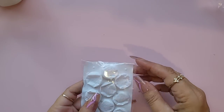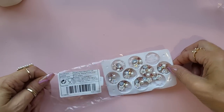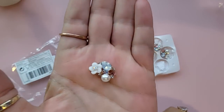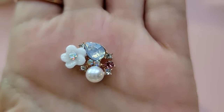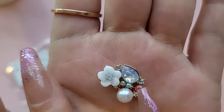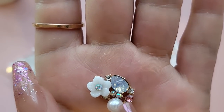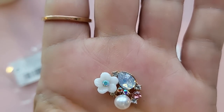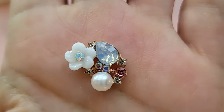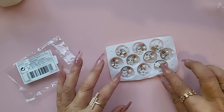Oh, these flower centers — you're going to like these! Look how pretty they are, look at them sparkle! You've got a pearl in the center, little pink, black, and white diamantes, an opaque white one, a little flower, and more sparkly gems in the center. How pretty! You get 10 in a pack. I thought if you were making a flower or a bow, how nice they would look in the center.